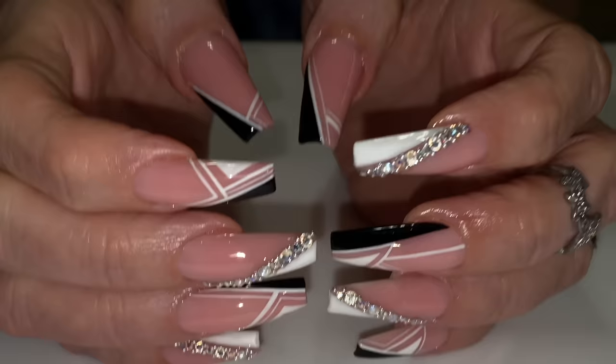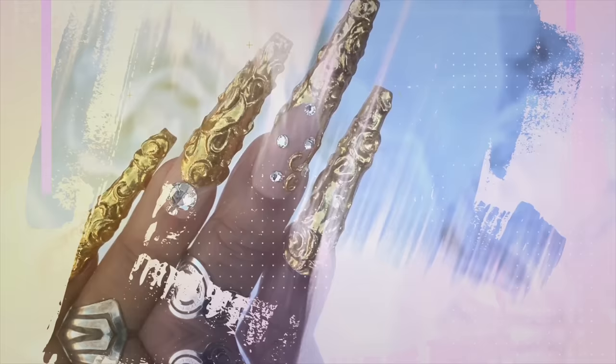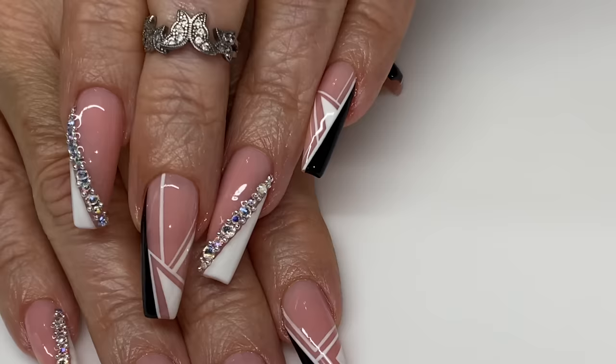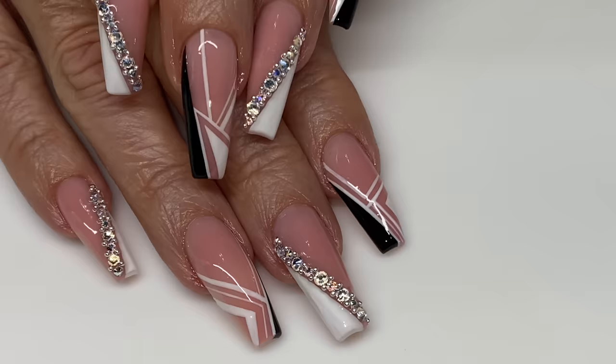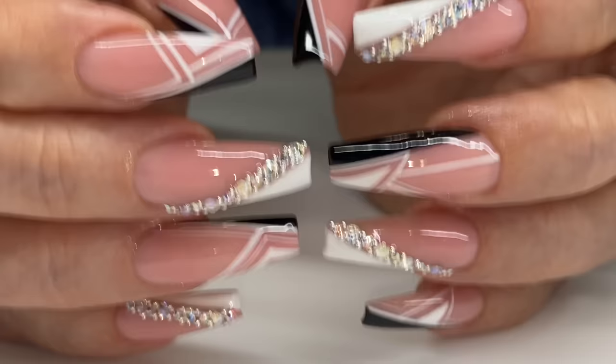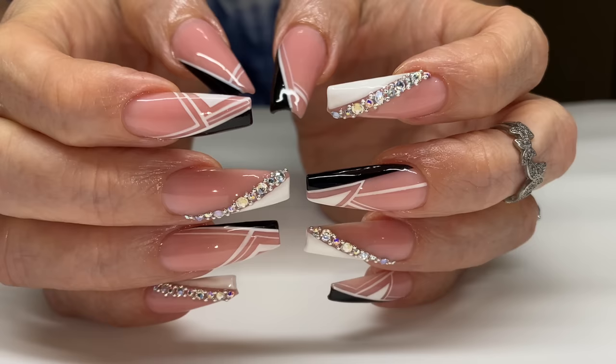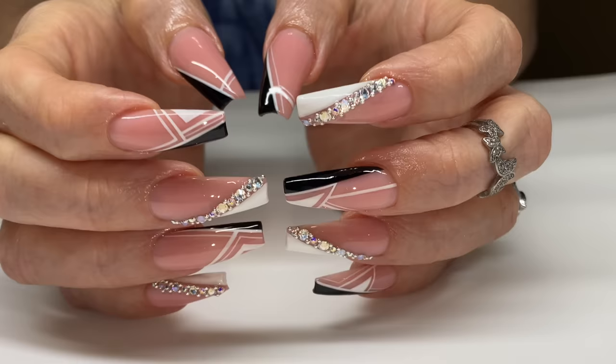Drop a heart emoji if you know whose hands these are — I know y'all know. We'll be seeing a video of hers in a minute. Hello everyone, welcome back to my channel! Today's video I'm going to be showing you guys how I achieve this look from beginning to end. It's so beautiful and it is inspired by Johnny Diep — I don't know how to pronounce that, but shout out to that account.